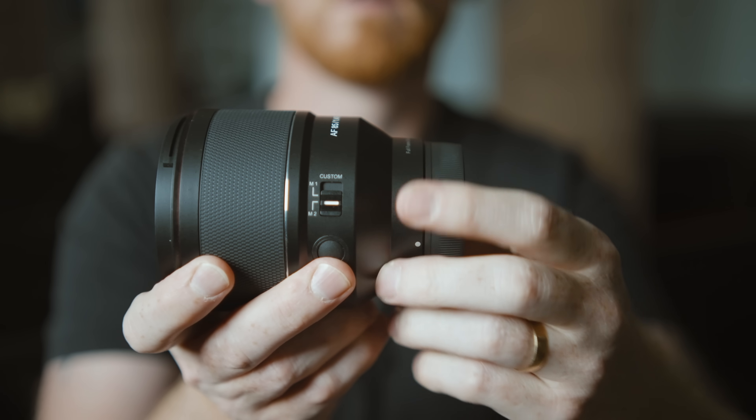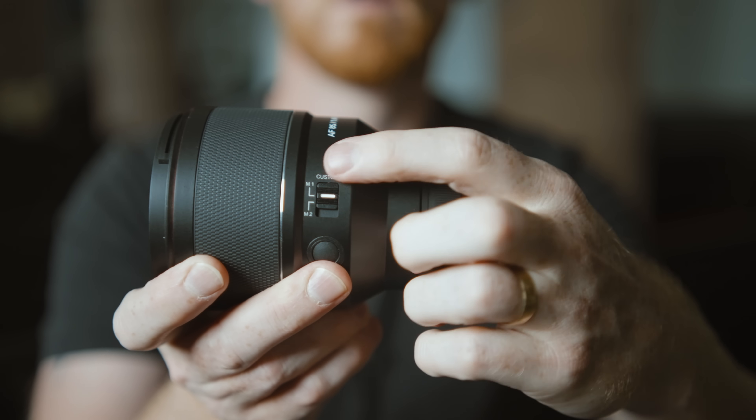It's got a nice bit of weight to it but isn't too heavy. Having the same filter thread as the 50mm makes swapping lenses quick and easy, and the similar weight is a godsend — it makes it very simple to swap out when using a gimbal. The lens itself has a couple of buttons on the side: a custom switch for M1 or M2. M1 gives you the normal focus ring, and M2 — which I prefer — changes that to an aperture ring. There's no click, so it's really smooth. The button just below it is a customizable button.